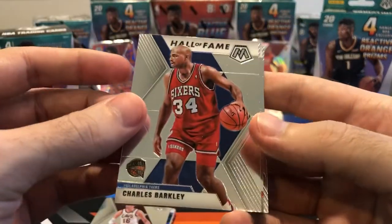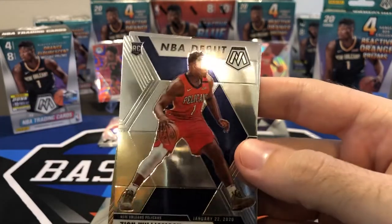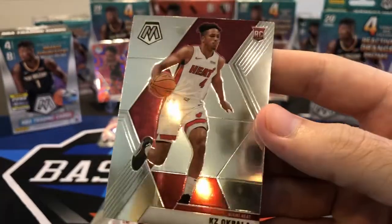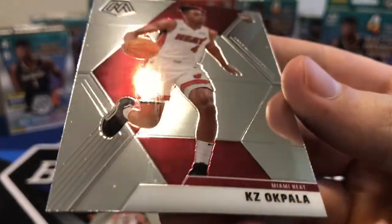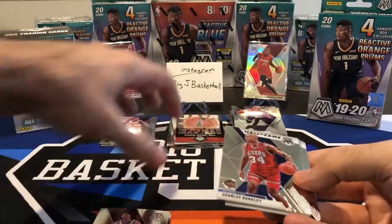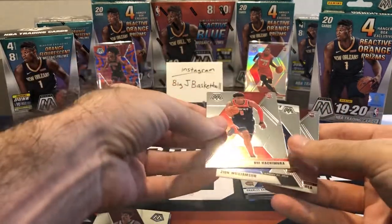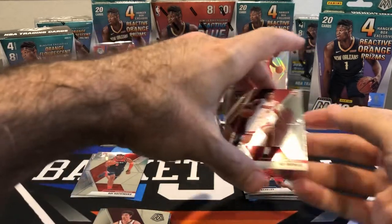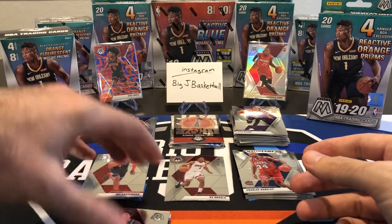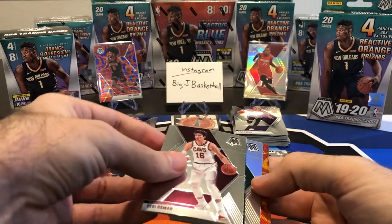We got Charles Barkley Hall of Fame, Rui Hachimura rookie, another Zion NBA debut, and KZ Okpala with a horrible smudge on it. This is going to be really close — depending on who this Genesis is, I think the hanger might actually beat the blaster. We got a base Rui and the Zion NBA debut, so a lot of rookies have two cards in here.